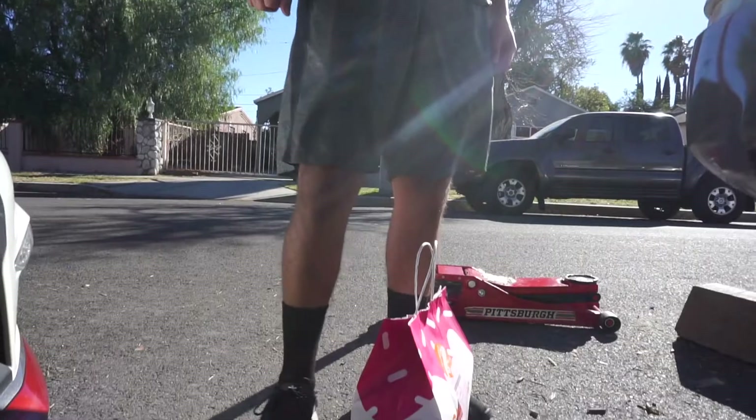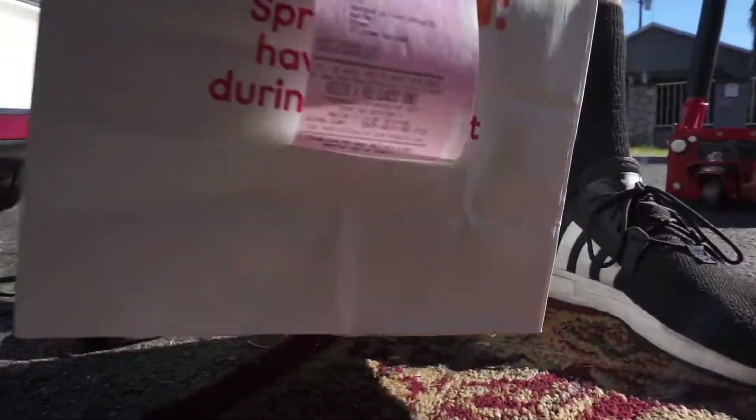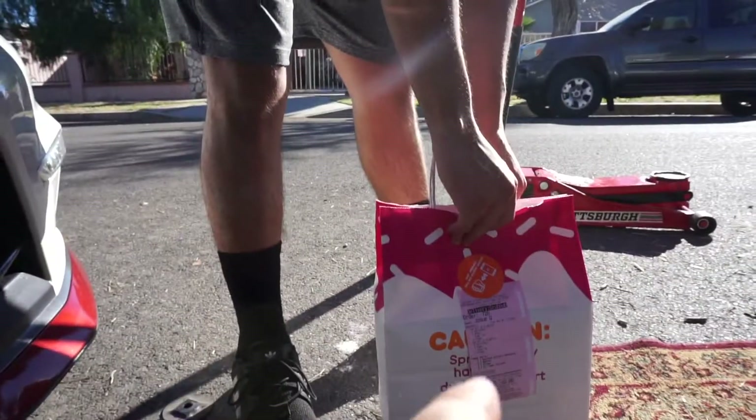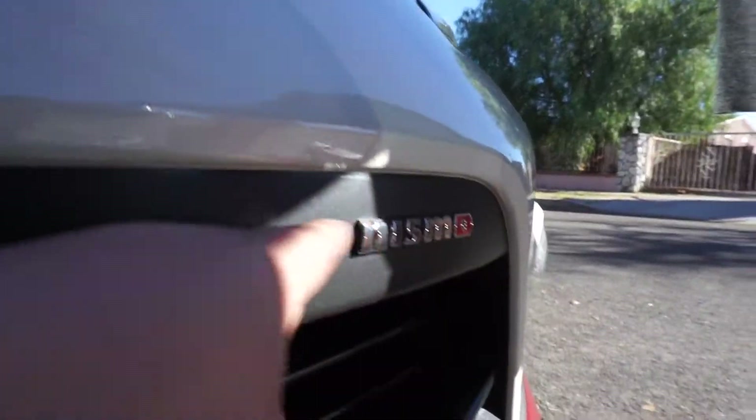Do you want coffee at least? The boy got us coffee! This is why you need an A+ helper like this guy right here - it's people like this that buy you stuff like this.